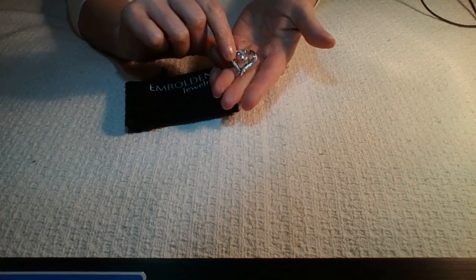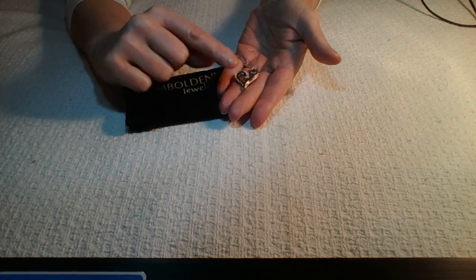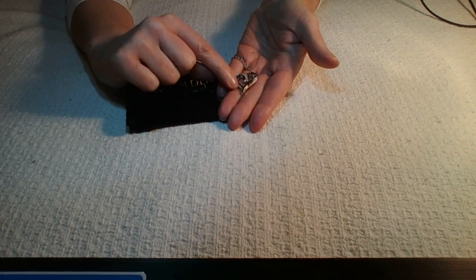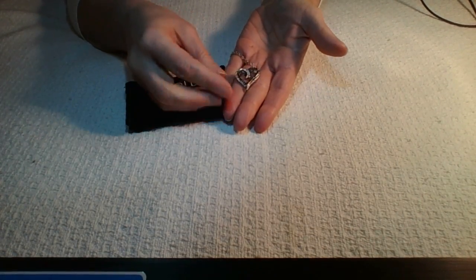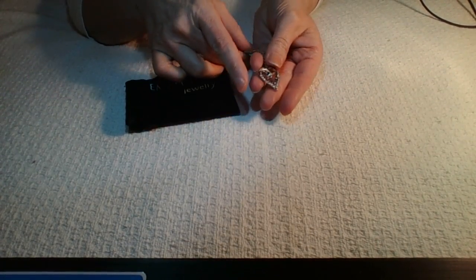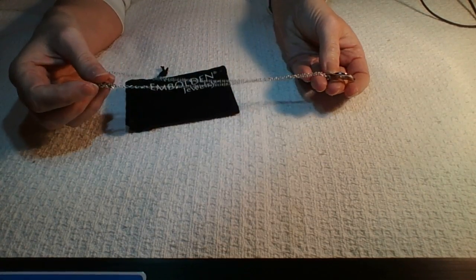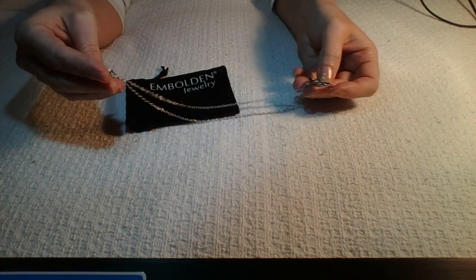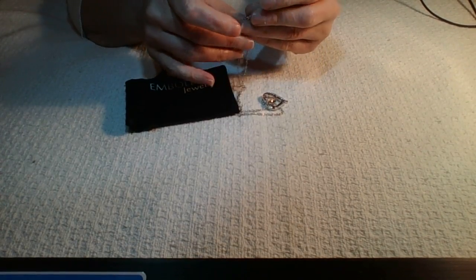It just makes it look a little elegant, and it has black crystal hearts that go up and around. It also has clear silver crystals that come around, and they complement each other so much. When the light shines on this, oh, it just sparkles so pretty and I love it. It has a silver chain that comes with it — a nice length chain, probably close to 16 to 18 inches.